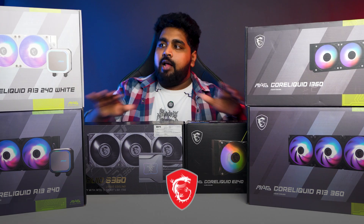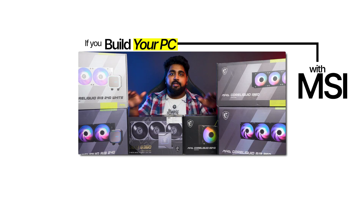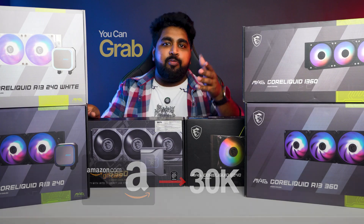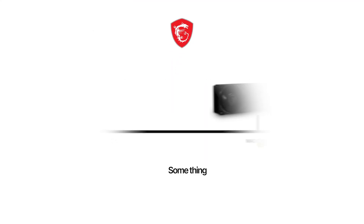And here is the best part — all these MSI coolers are eligible under the Powered by MSI offer. That means if you build your PC with MSI components like a motherboard, PSU, graphics card, or any MSI component, you can grab rewards worth up to Rs. 30,000. So whether you are building a budget-friendly system or a flagship build, the MSI MagCore Liquid series has something for everyone.